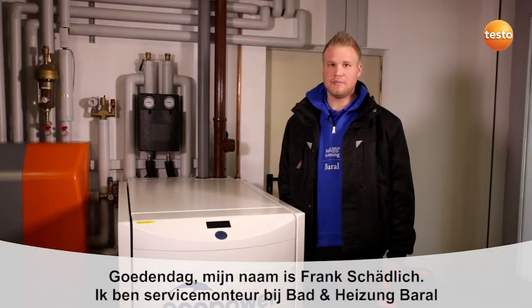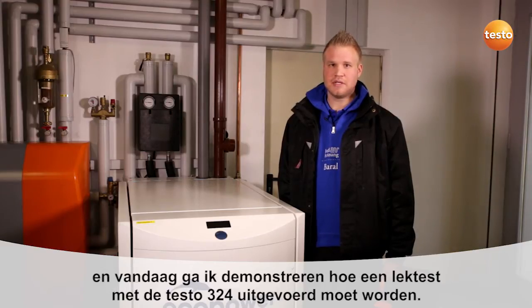Hello, my name is Frank Schädlich. I'm a customer service engineer with the company Baden Heizung Baral, and today I'm going to show you how to carry out a serviceability test with the Testo 324.